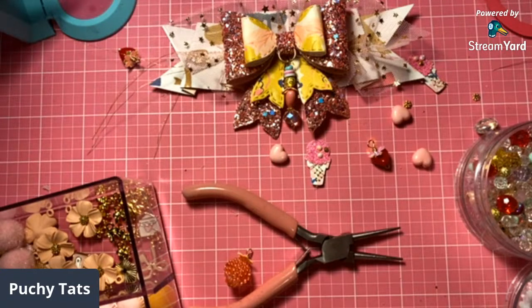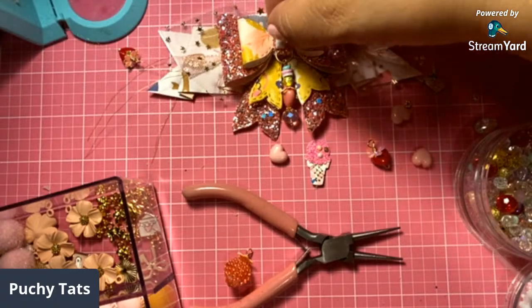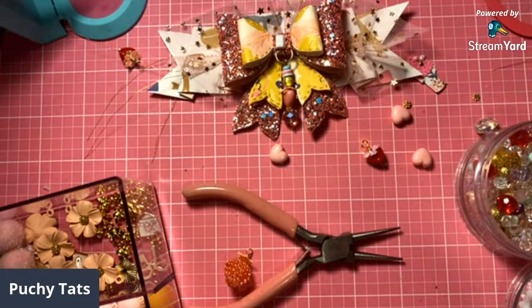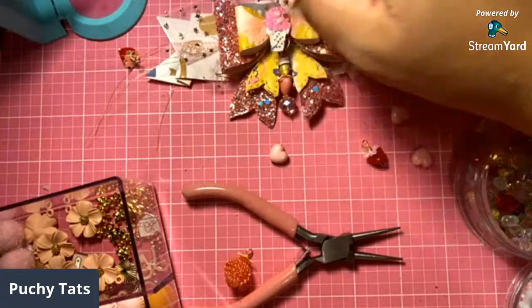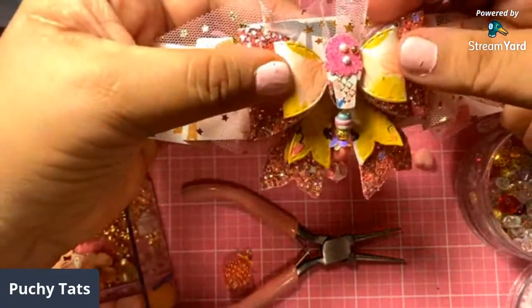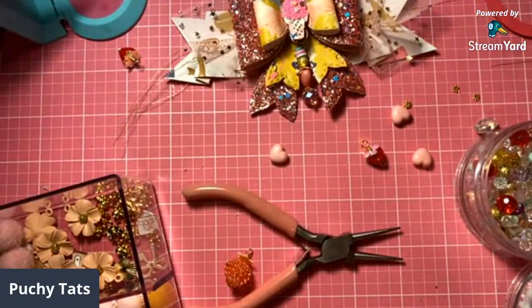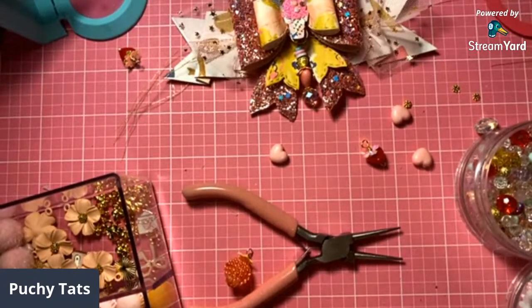I want to finish this off with the little embellishment that we made — the little ice cream. I want to put that in the middle because this is for the Sweet Story collection. So let me get a pop dot, add a little foam square, and then we can add our little ice cream embellishment. I love this glue but I can't stand the little glue webbies. Look at how cute. How cute is that, guys?